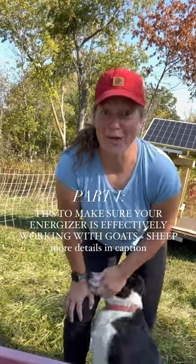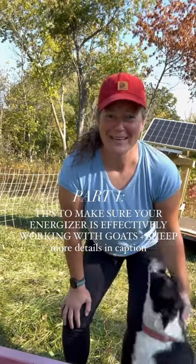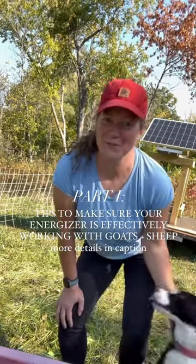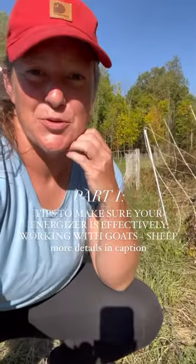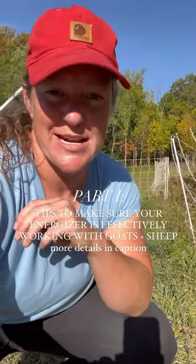This is part one of a three-part series on how to effectively keep your energizer working nice and hot on your electric fence for sheep and goats. One, make sure you're using enough grounding rods. The standard rule of thumb is three feet of grounding rod per joule in your energizer.